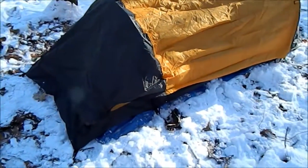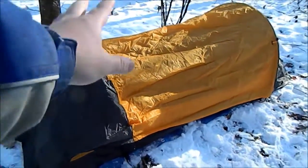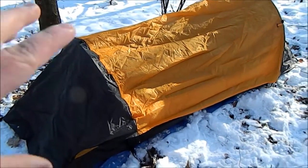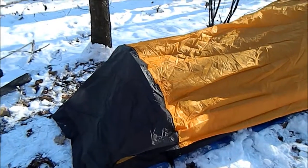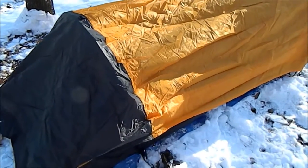This is the back area of the tent. The fly is attached to the tent itself. Whenever I first opened it, it drove me crazy figuring out what that was. But yeah, it's just the rain fly like that.